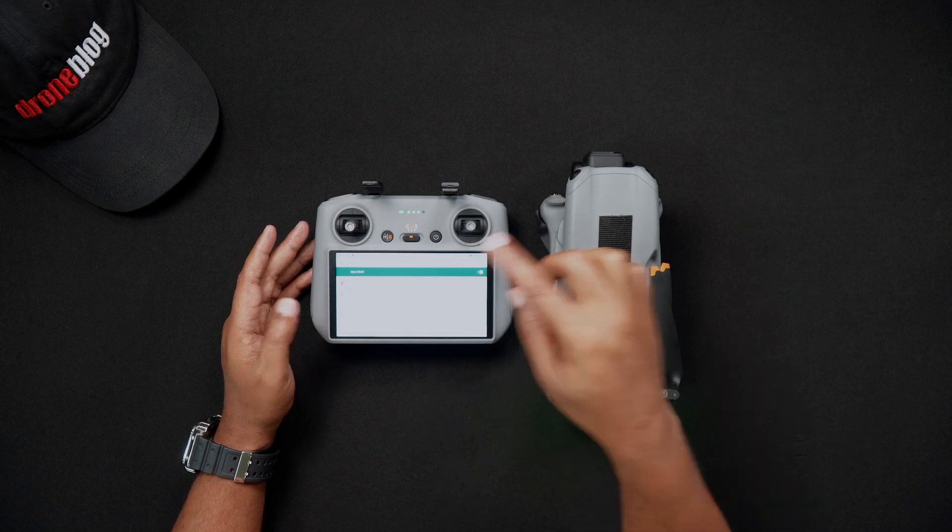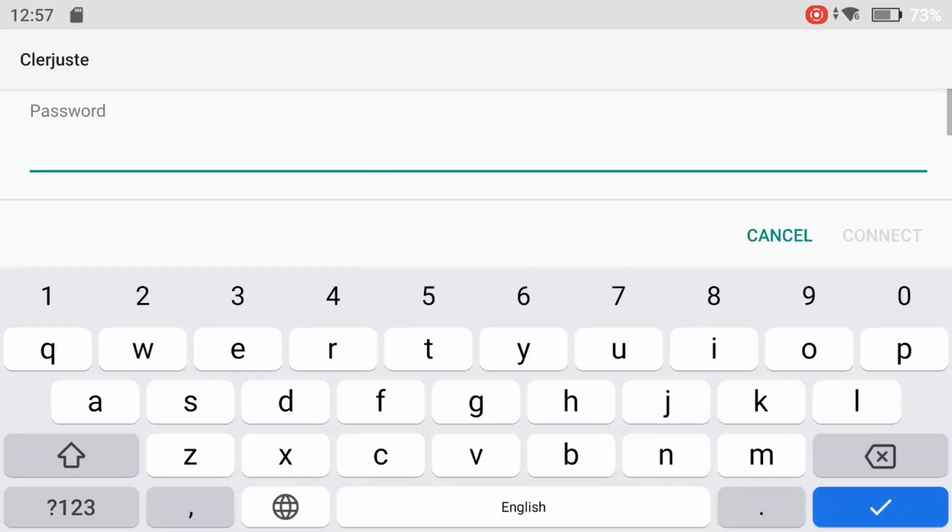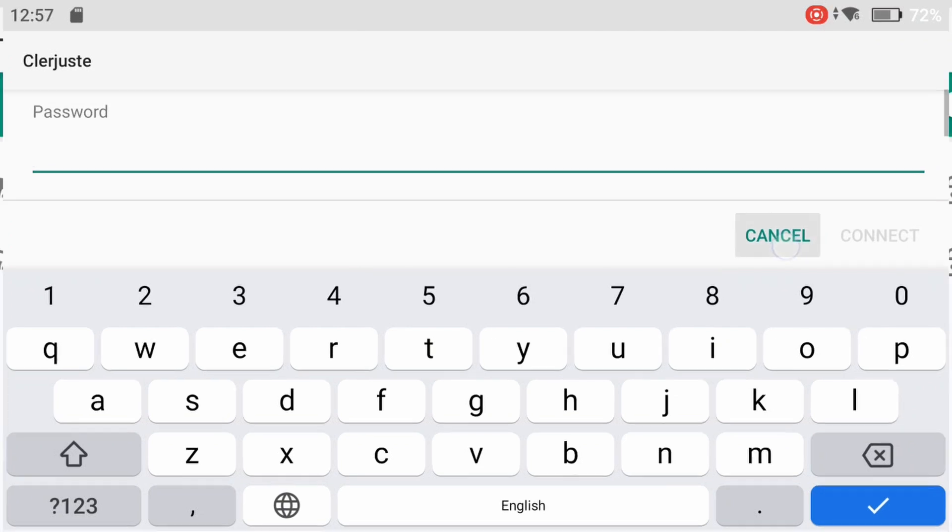You'll now be brought into the Wi-Fi network screen. You can now choose the network you would like to connect to. After choosing a network, you'll be prompted to enter the Wi-Fi password, after which you'll connect. When you connect to Wi-Fi in the future, you'll automatically connect to the available Wi-Fi network the RC2 last successfully connected to.